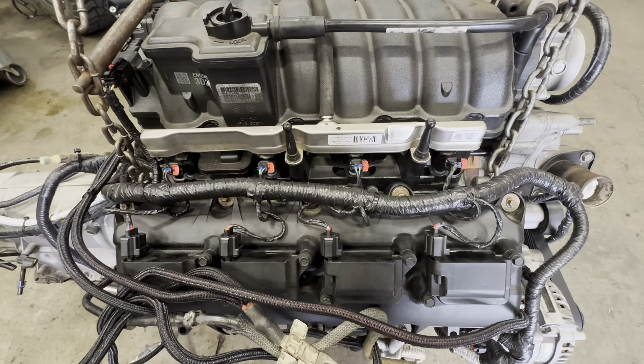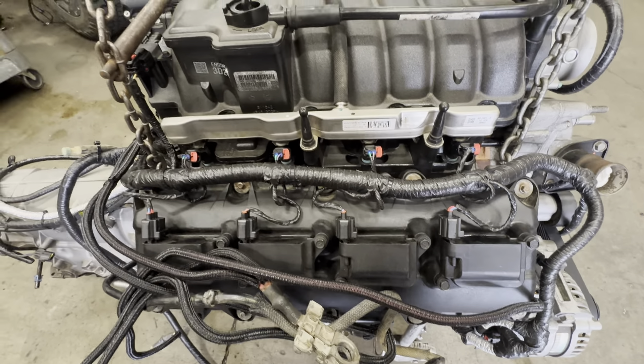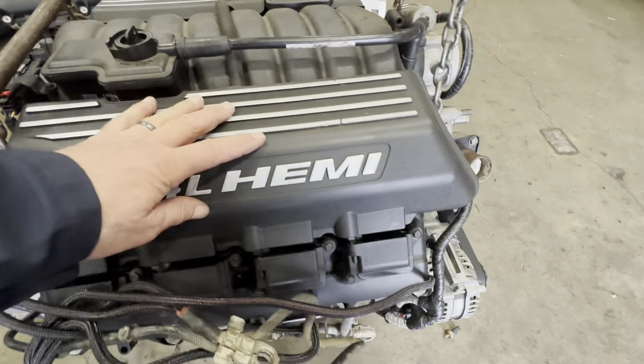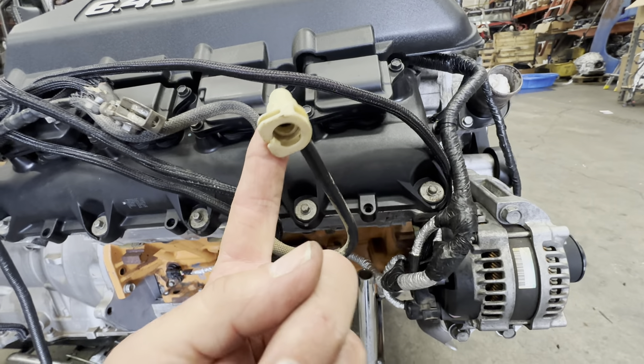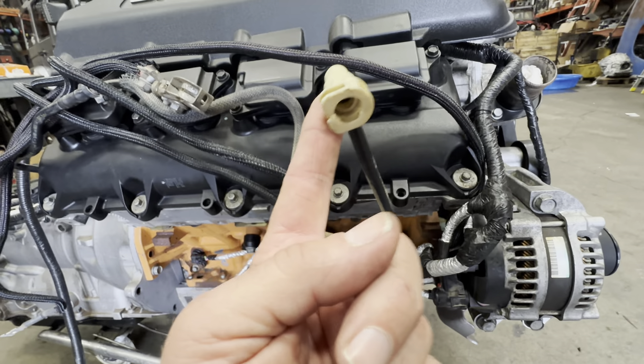There's all of the connections for the injectors and coils, and it's the same on the other side. And here's the EVAP line that would go back to the EVAP switch, which we're going to reuse from the Jeep also.